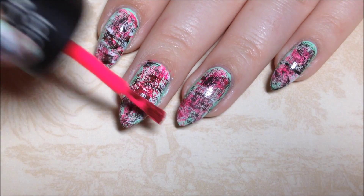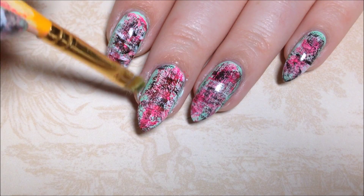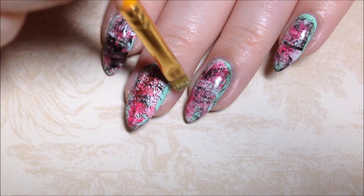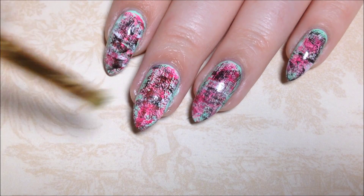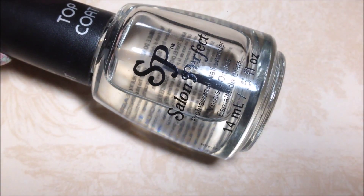I felt I needed a little more pink. Then I go in with my small brush and some acetone and clean up any excess polish on the skin. Finish it off with your favorite top coat — I use Salon Perfect.